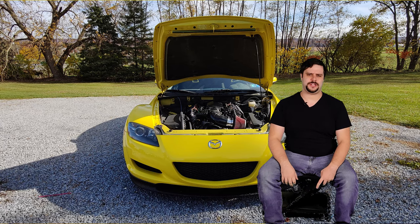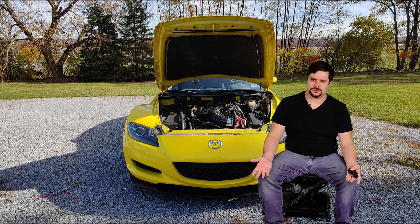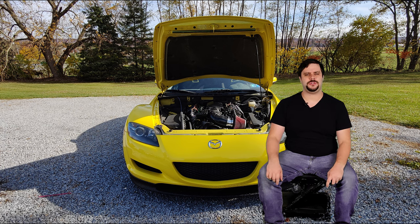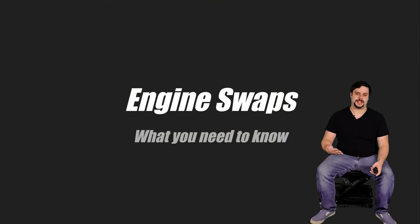Engine swaps are cool. I think we can all agree on that. Swapping a car is sort of a badge of honor. It takes a lot to get a swap done, but what all goes into a swap, and how can you go about doing one? This is a video about what you need to know to do an engine swap.